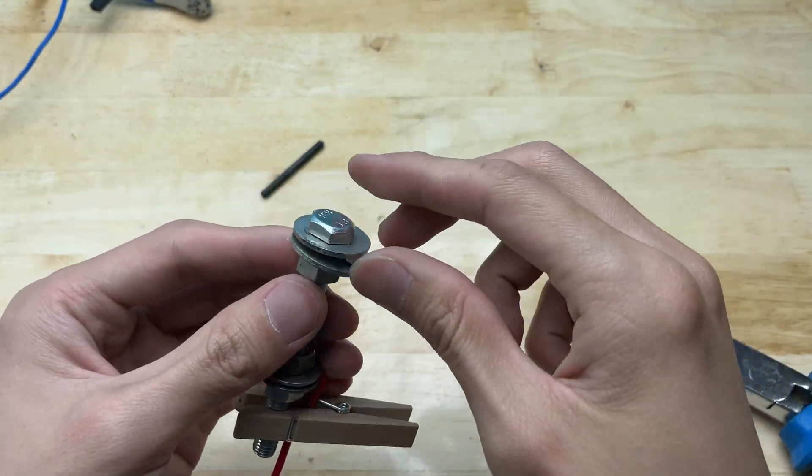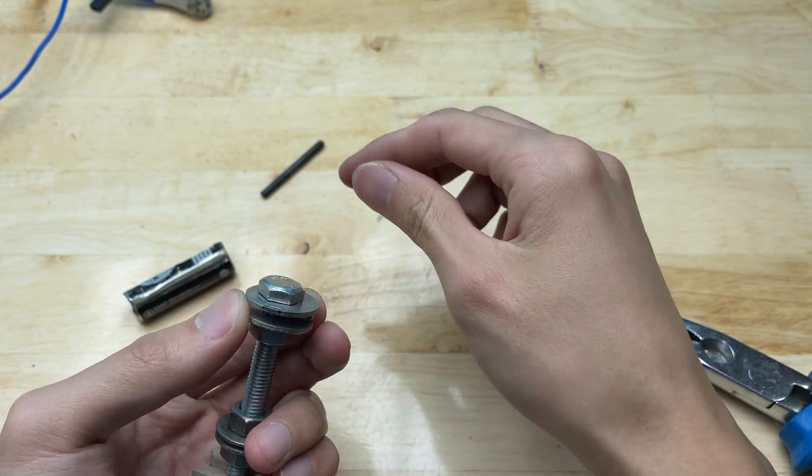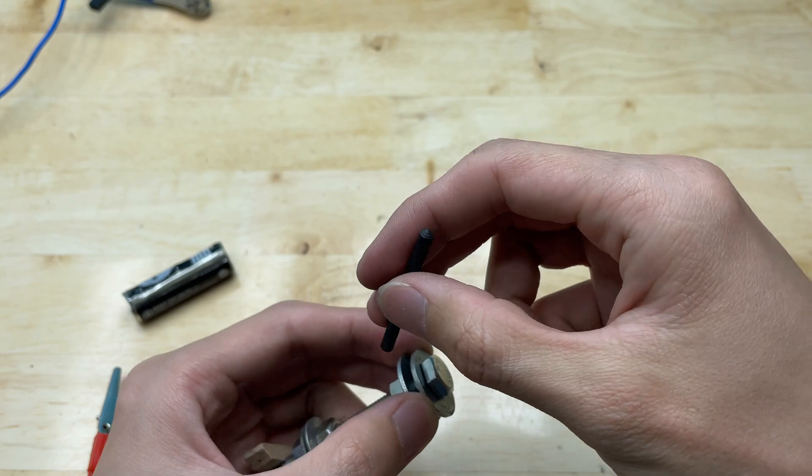Place the graphite rod between the two flat washers. Insert the battery core into the part where I place a nut.